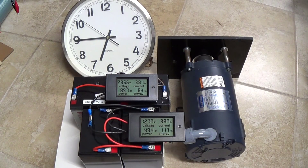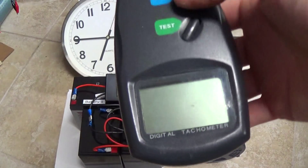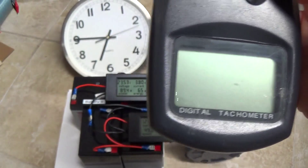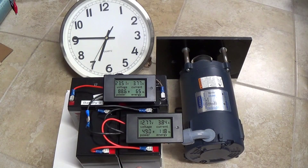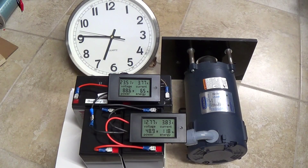Here we are already at the point where I can hear the RPM dropping on the motor. Taking a reading — 1606 RPM. Our RPM when we had the depleted batteries in the first test was actually 1648, so right now within only about 20 minutes into the test we're already at a lower RPM than when we first did the test with the two batteries in parallel to determine how much energy and time the motor could work.